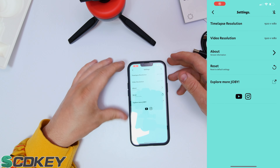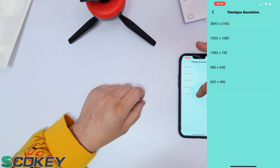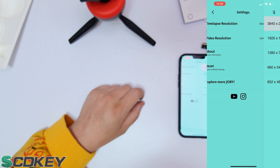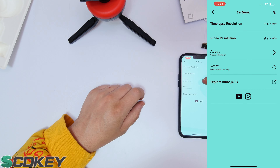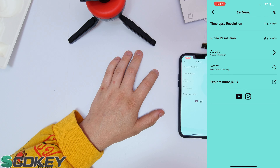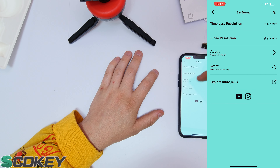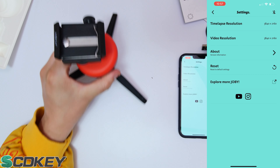As soon as you open the app, the first page shows time-lapse resolution options ranging from 852x480 all the way up to 3840x2160, as well as video resolution settings. There's an 'About' section telling you everything about the versions of the Spin and Swing, a reset option to restore default settings, and an 'Explore More Jobby' section to browse their other devices.